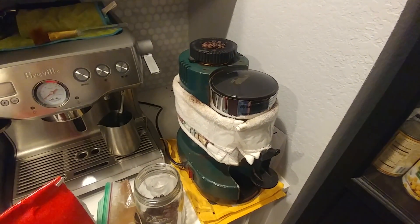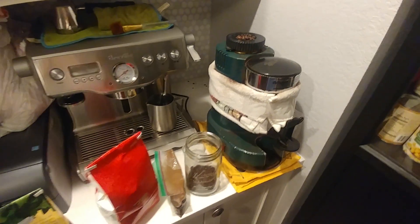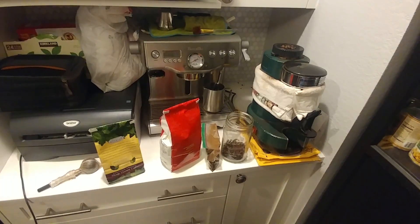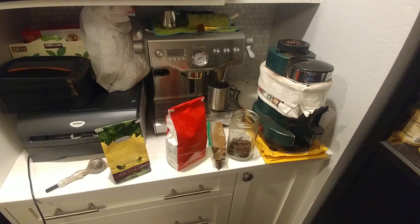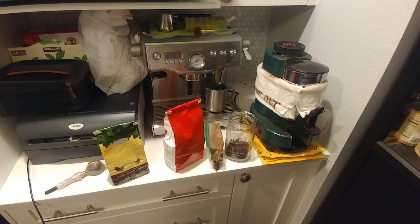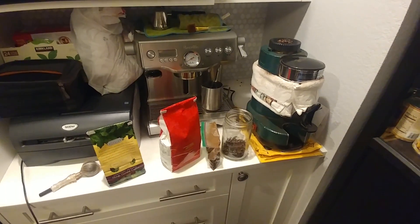And then it's kind of a two-hand operation doing this. I won't show you how the grinding goes and all that. But anyway, this is what I do to prepare my coffee setup. And maybe next time I will show you what my little portable travel kit looks like. I'll talk to you next time.